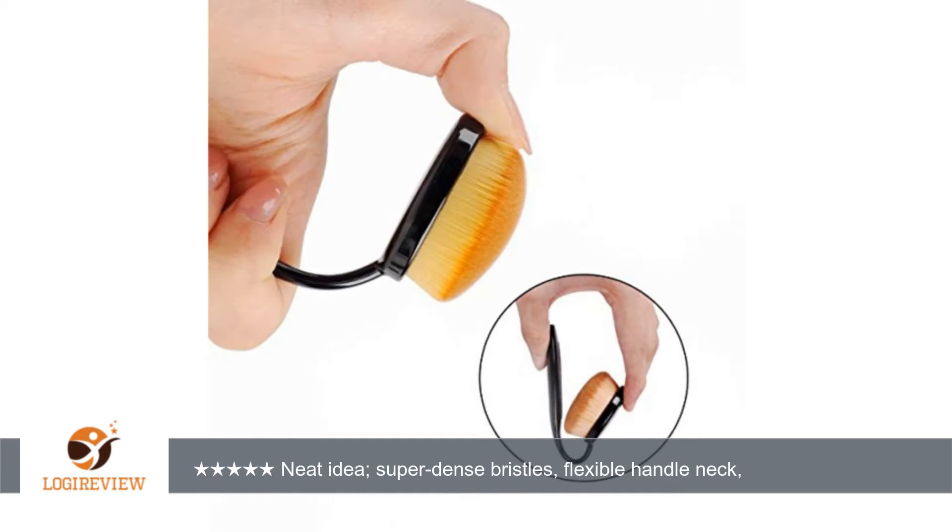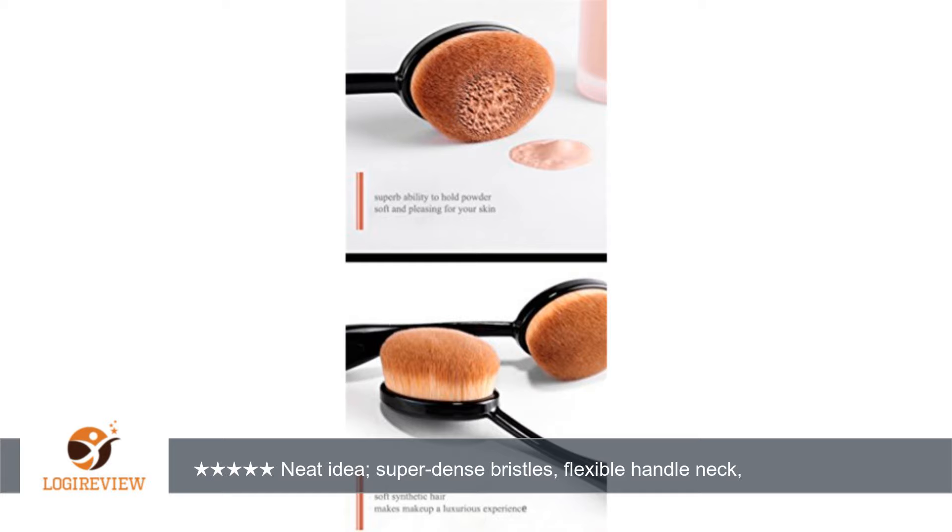And honestly, there are so many brushes in this set I don't know what to use them all for. I'm still experimenting with them. I likely will keep some for wet product like foundation, and some for dry product like powder. I haven't decided yet if I like the degree of flexibility in the handles.